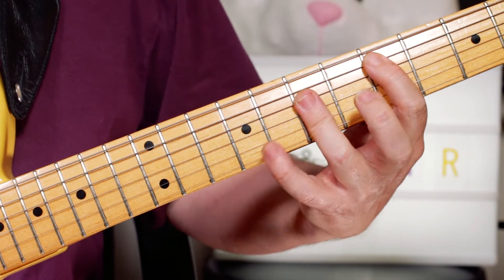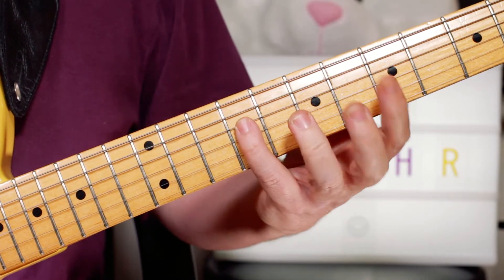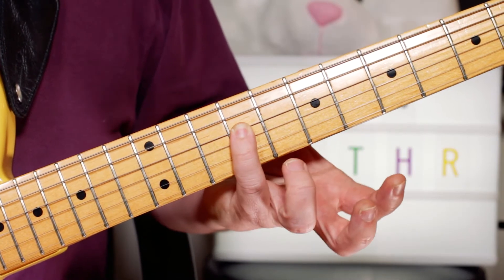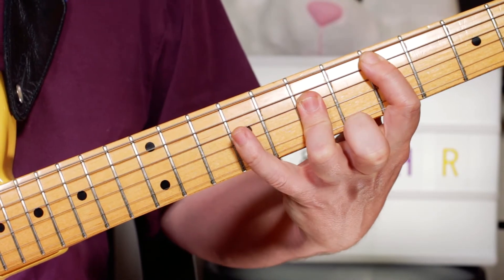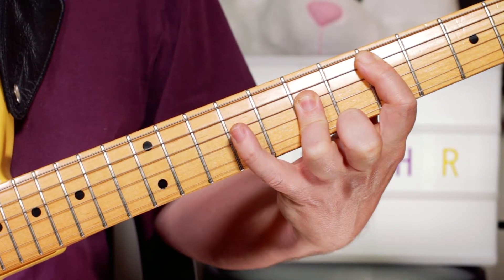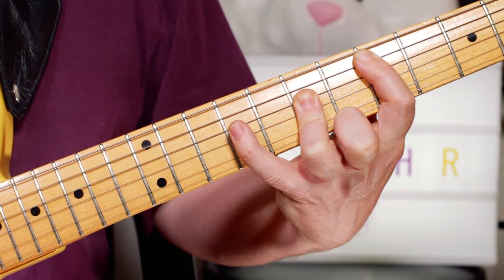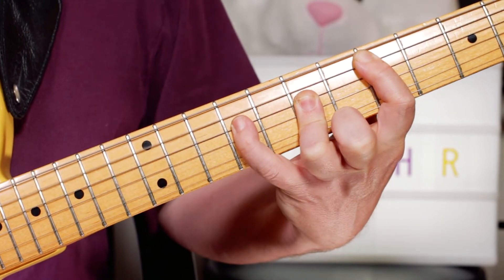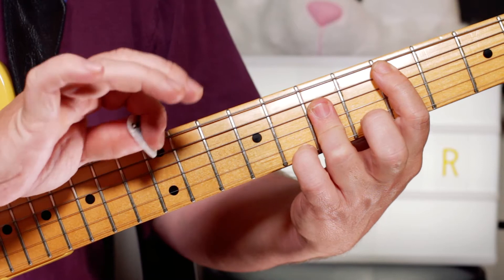So that's guitar 1. I'm playing a D and then adding a 6th note, a B on the 9th fret of the D string. And you can mute that as well if you want to - a little bit of muting.